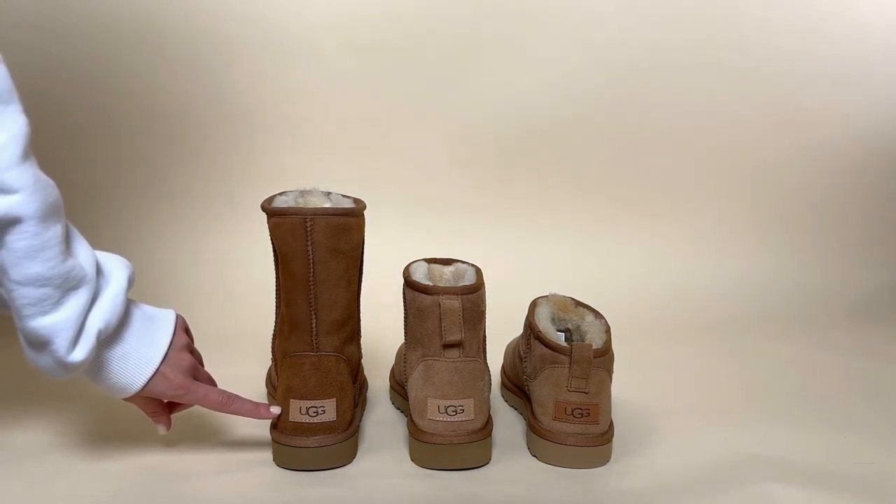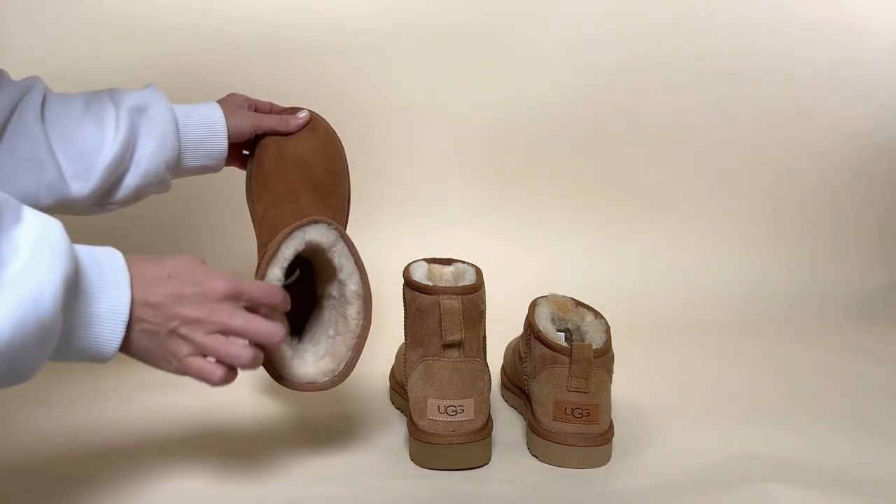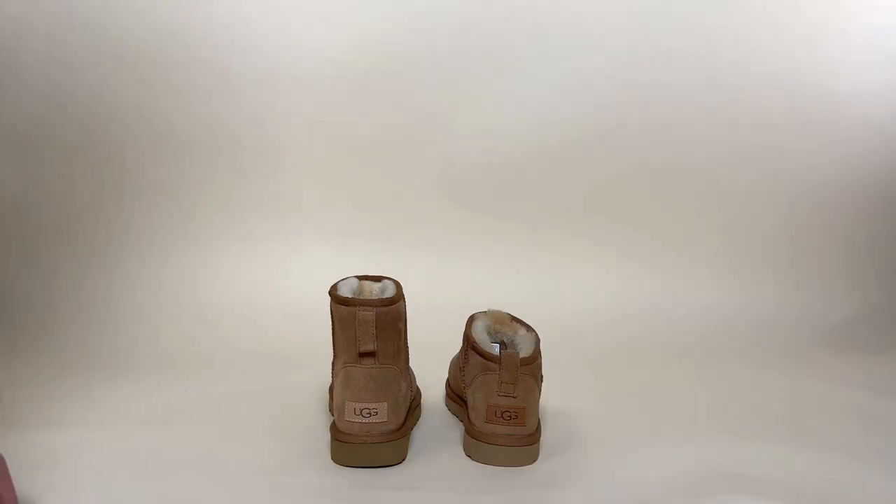First of all, you can obviously see the height difference. The taller of the three is the short UG boot. As you can see, it's got a seam down the back instead of handles. The two shorter styles are the UG mini and the ultra mini.